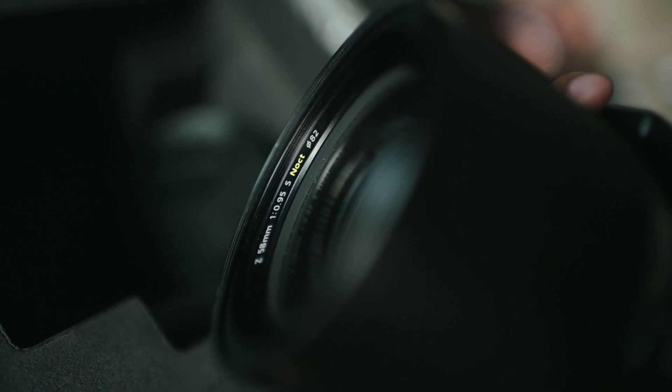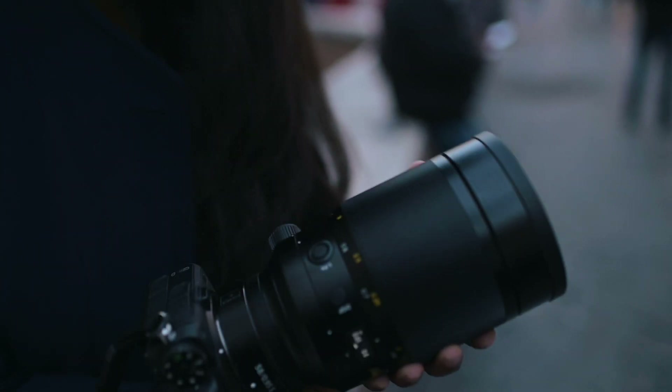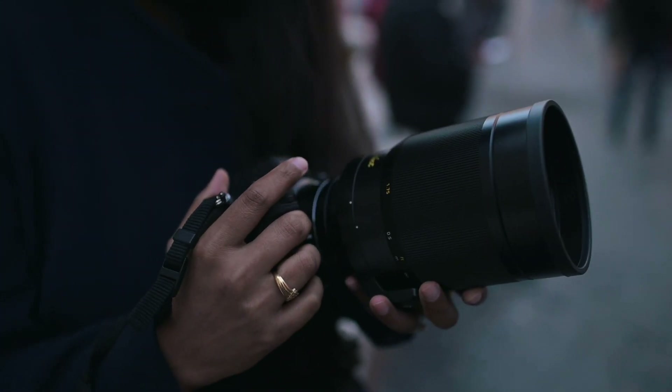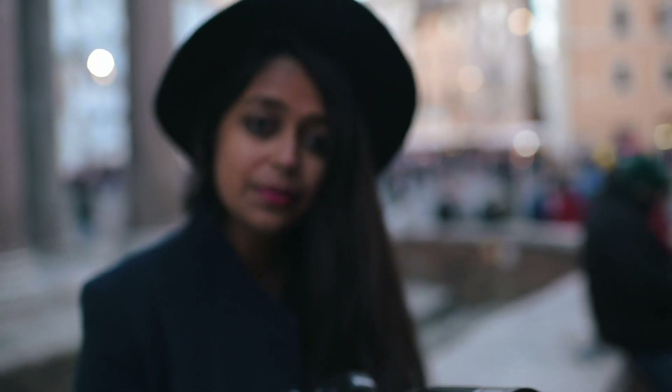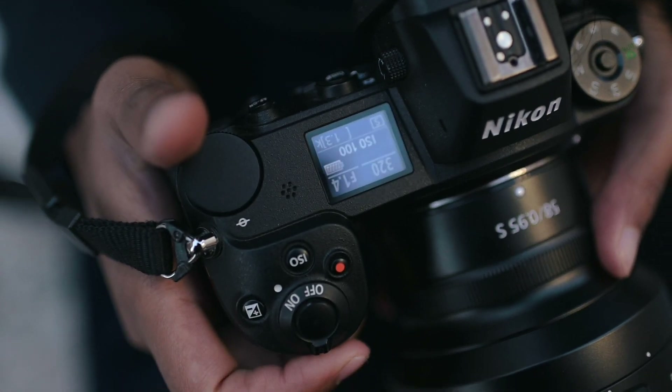The Noct lens was made specially for the mirrorless series, so today I'm using it with the Z7. I think the kind of aperture they are promising is possible because of the Z mount, which is a bigger mount than any other in the market right now.